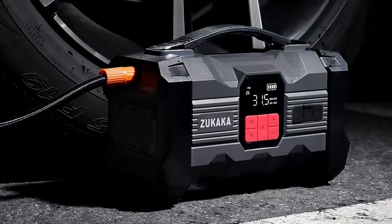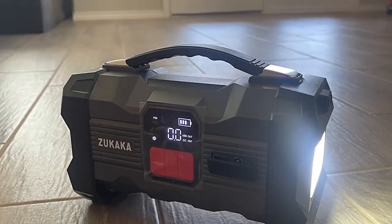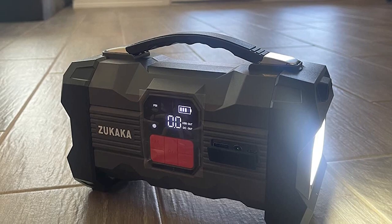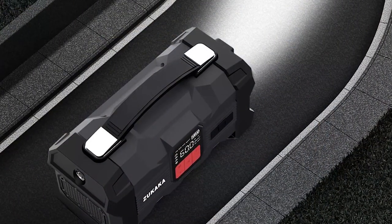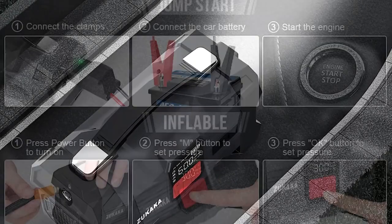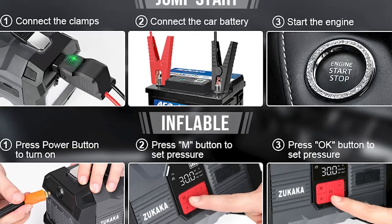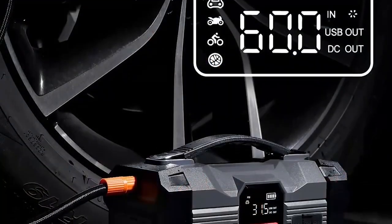It's also incredibly easy to use. Just connect the clamps to your car's battery and press the power button, and the device will automatically start your car in no time. Another great feature of the Zucocca ZK4 is its tire inflator, which allows you to inflate your tires quickly and easily without the need for a separate air compressor. The built-in pressure gauge ensures that you inflate your tires to the correct pressure.